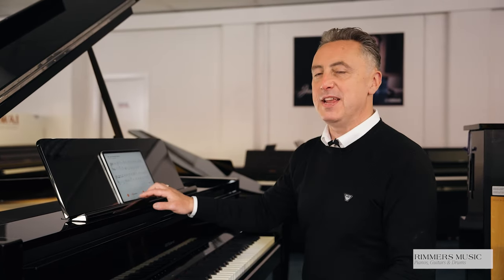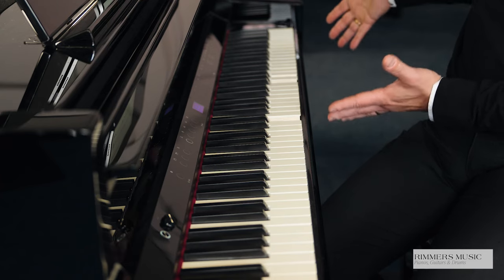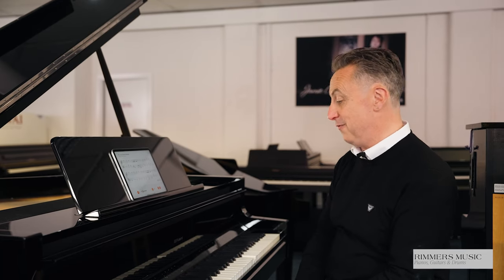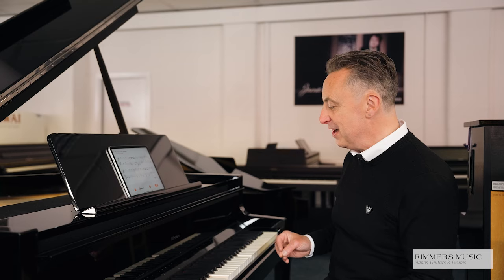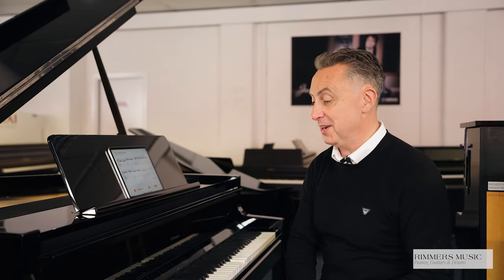The Roland GP9-M has a wonderful selection of songs available via the Roland Piano app. But in addition to just playing the song for you, it will physically move the keys, showing you the notes to play. You can have it playing the left hand while you're learning the right hand, or vice versa, or simply have it playing for you — with the wonderful wow factor of the keys moving as if you've got a ghost pianist in your room. It's a really fabulous feature that everybody is impressed with.